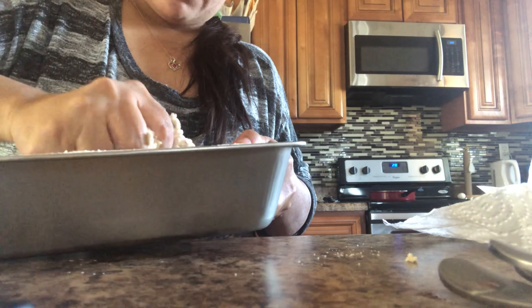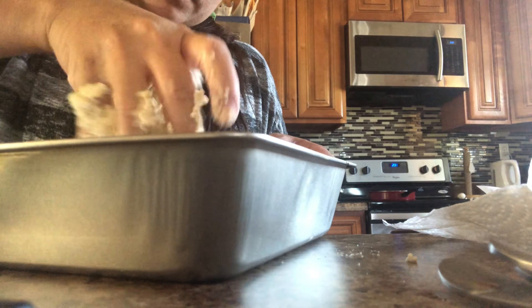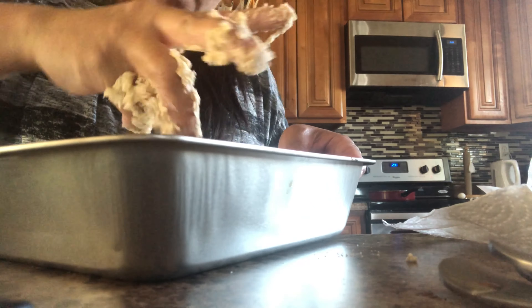Okay, this is ready now. It's clumped together nicely — it looks like that. So now let's add this. It's ready. Now let's transfer the apple filling to the baking dish.